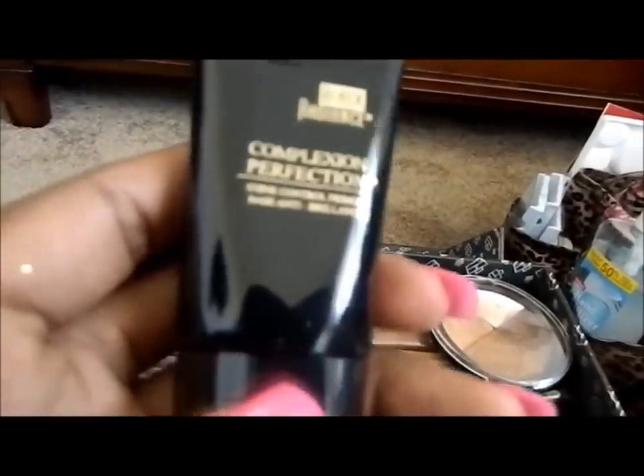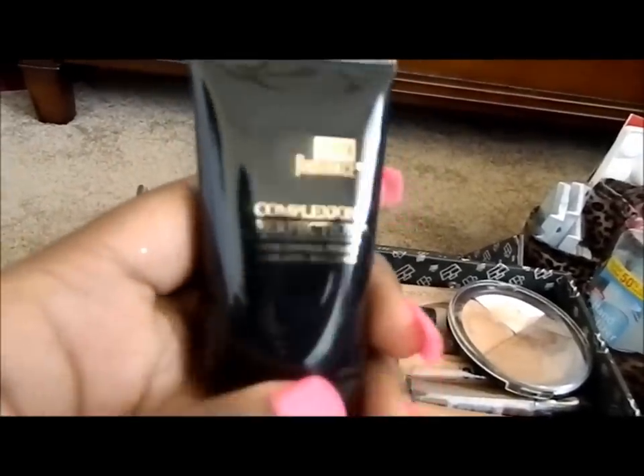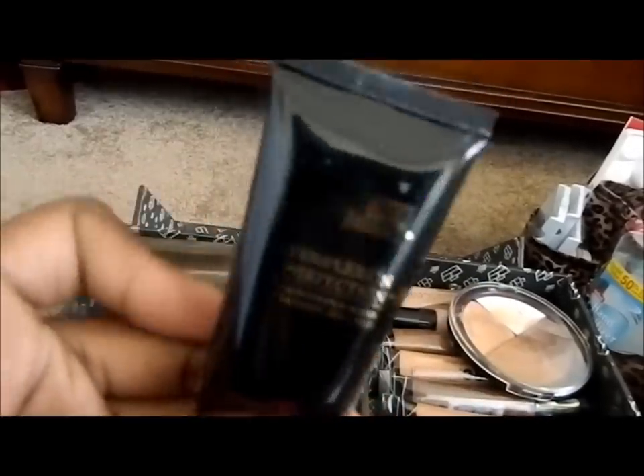I really like to use the Black Radiance Primer for my clients with dry skin because I noticed that it's more of a silicone base and it's not oil-free, so it does make oil very apparent on the skin. I like to use this specifically for clients who have dry skin.